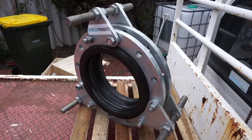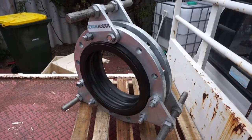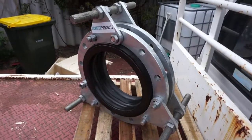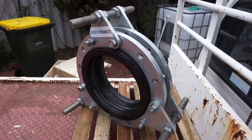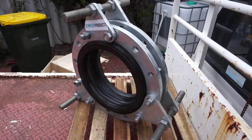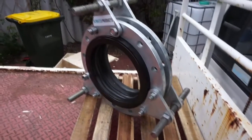We do different styles: double sphere design, single arc, double arc, triple arc, filled and unfilled. These are great for allowing elongation, compression, and angular movement in pipes.